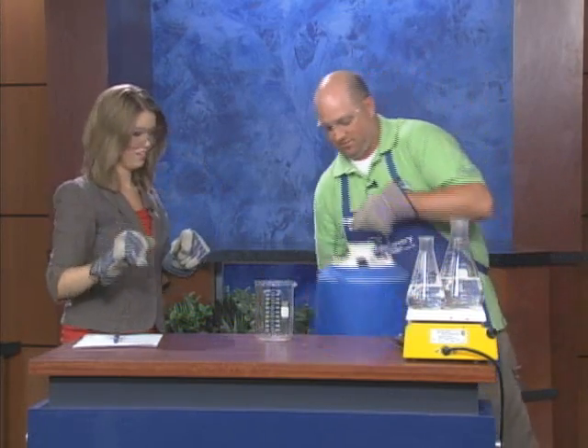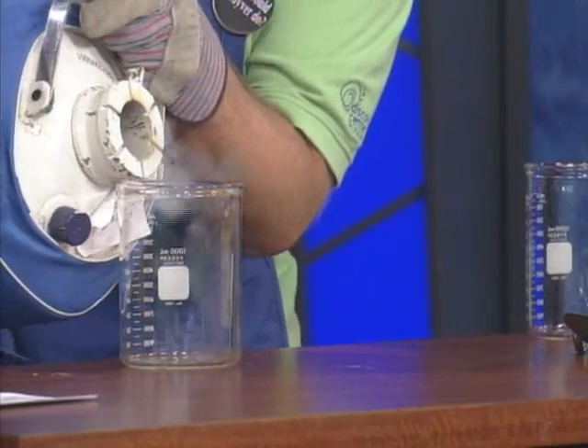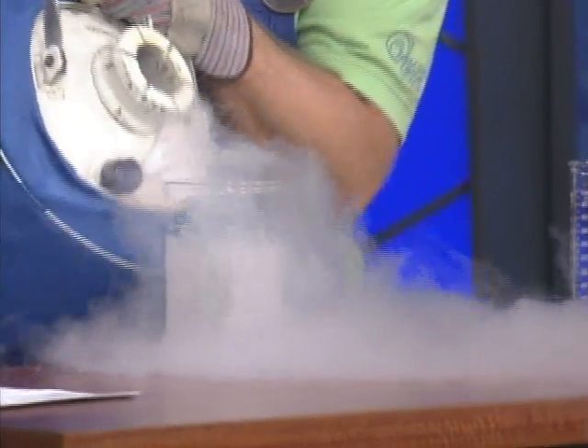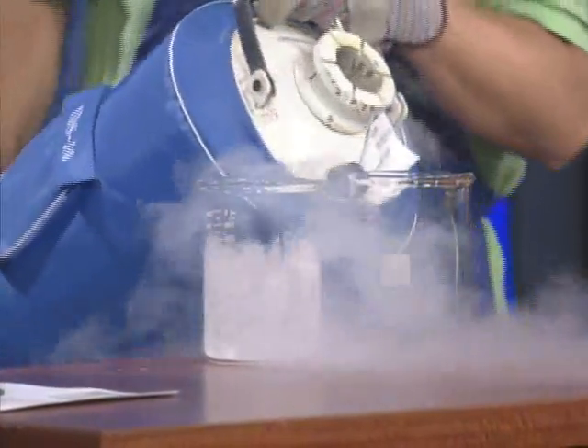We're going to pour some nitrogen in here. It is a clear, colorless liquid — it looks like boiling water. I can already see some clouds forming. A little bit of clouds from that, and we'll see even more here in just a moment.